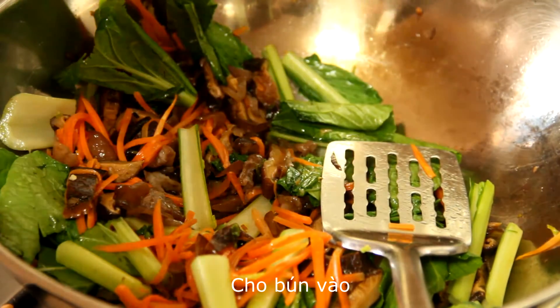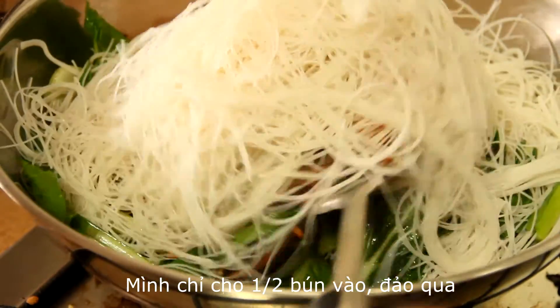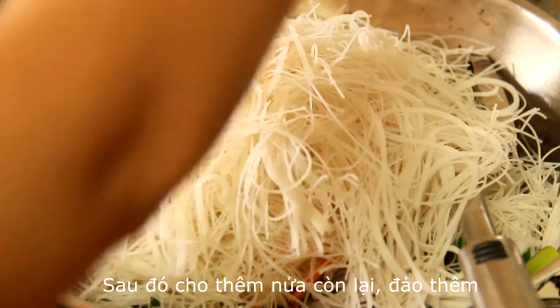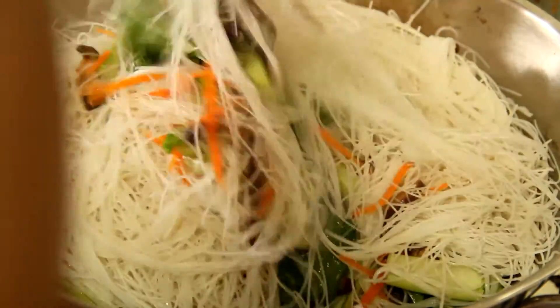Then we add the rice vermicelli. I add half of the rice vermicelli first and stir for a while, then add the other half and stir some more to make sure all the ingredients are mixed well.